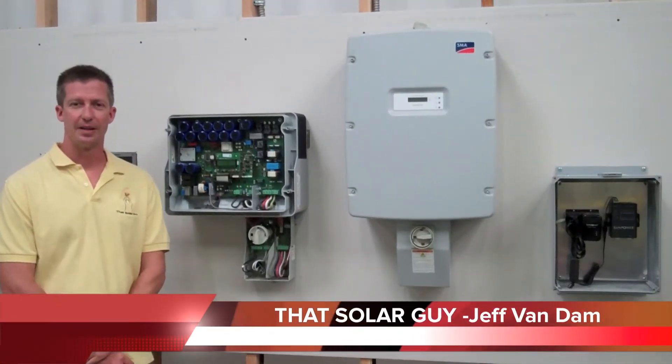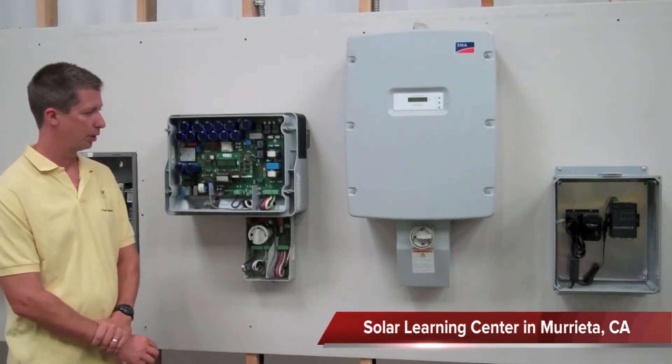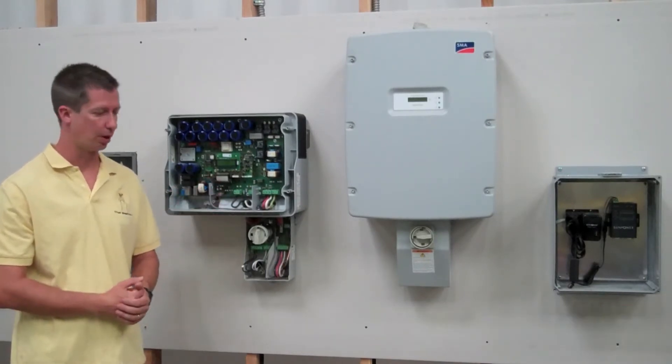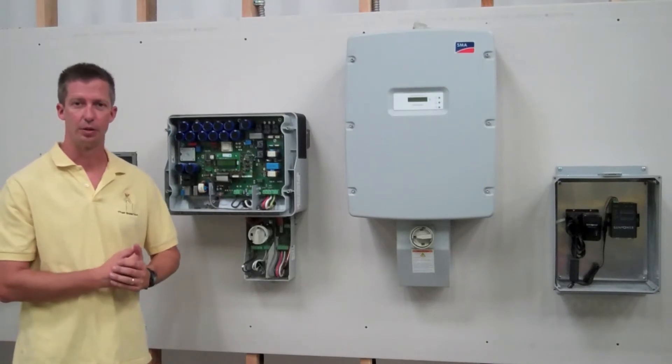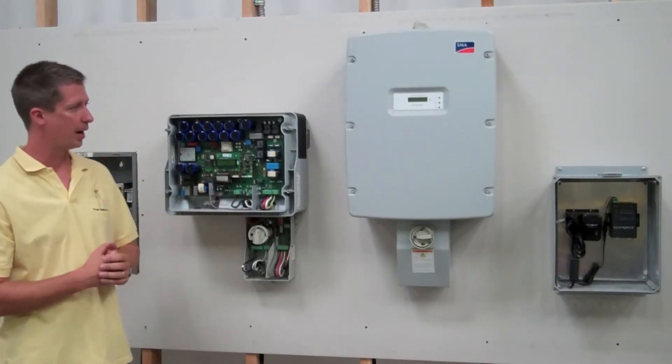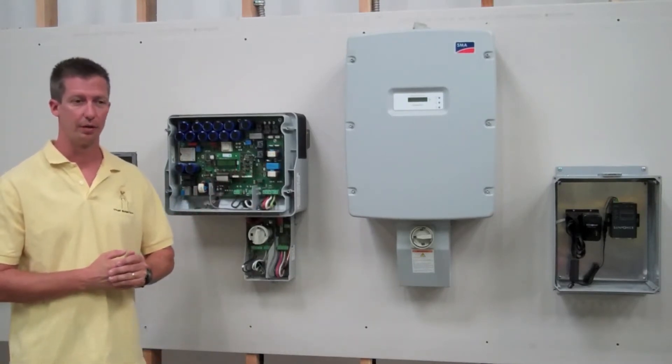Hello everyone, it's That Solar Guy Jeff Van Dam and I'm in our shop today in our training lab where we have two string inverters mounted to our laboratory mock-up wall. I thought it'd be a good opportunity to do a little product overview, and today I want to talk to you about string inverters, specifically the SMA Sunny Boy inverters.